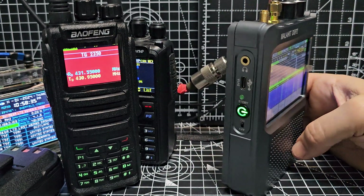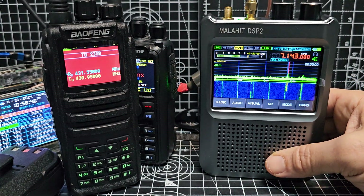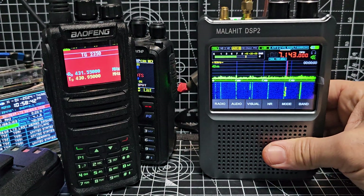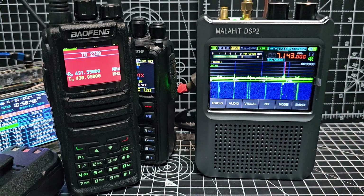I'm picking this up more often, and it does have a big battery in it. I'm picking this up more often than I am turning on my big giant HF radios. Thanks for watching my YouTube channel, 73.